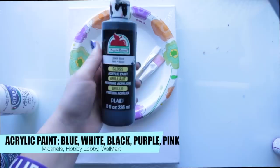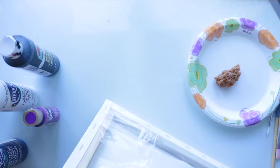And I've got this fun sparkly stuff that I love to use on top of the acrylic paint when it's all done.